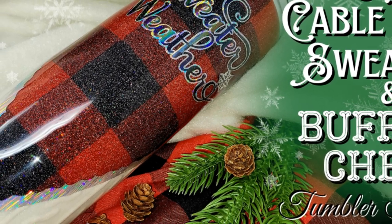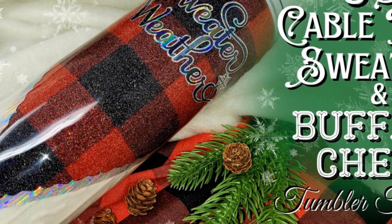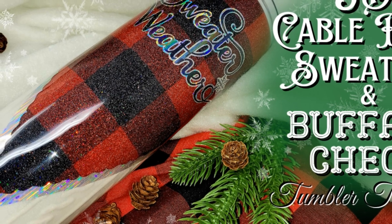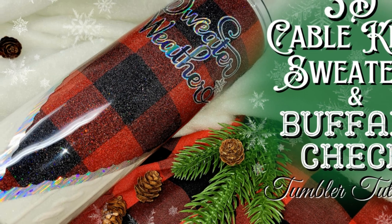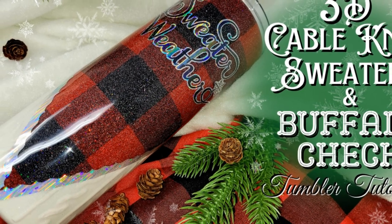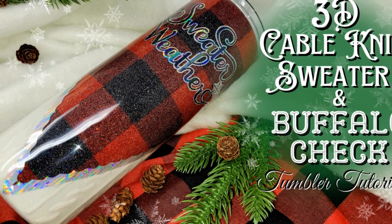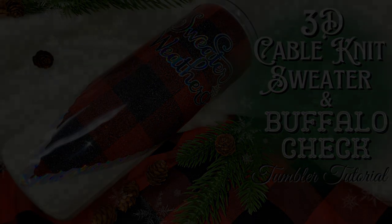I just couldn't find something I liked online so I made my own, and then I created this decorative edging that comes on both sides of this v-split. All of these components are available on my website in one file, so definitely check it out and I will leave all the rest of the products that I use in this video down in the description. So let's get into it.